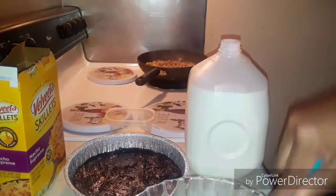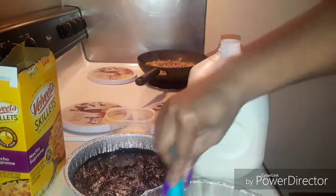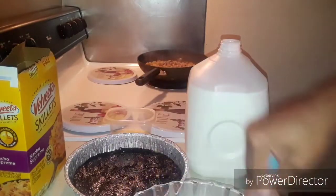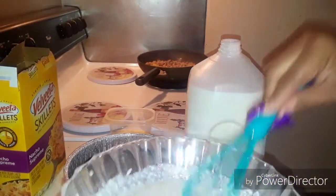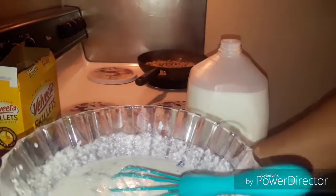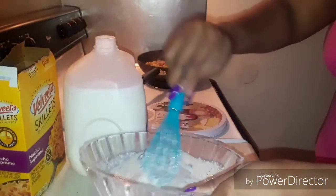Oh, this smells real good! It's my first time doing this guys. Plus the girls have been doing good in school, been getting good grades, so I said okay — with dinner we're gonna have a good old dessert. So you take this and then you pour it in.